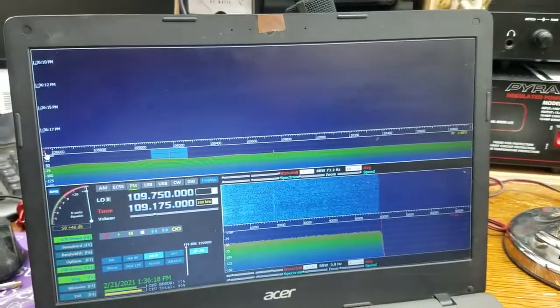Anyway, there you go — down and dirty spectrum analyzer. Thanks for watching.